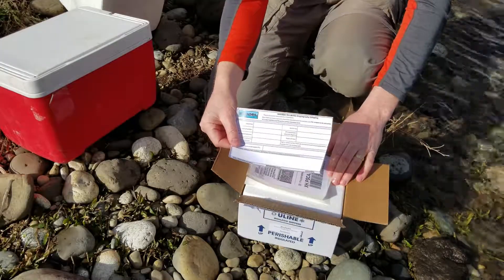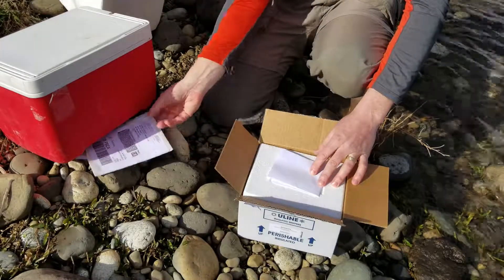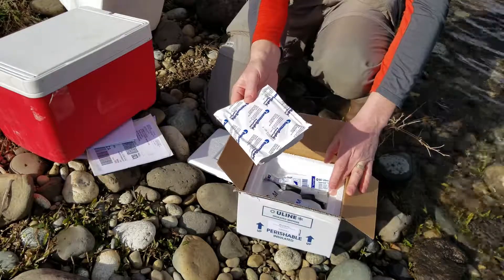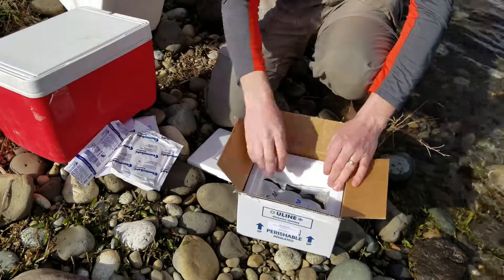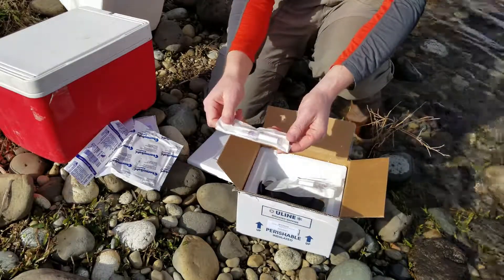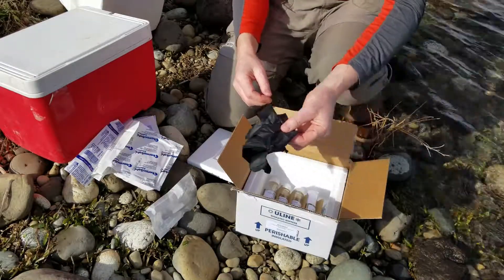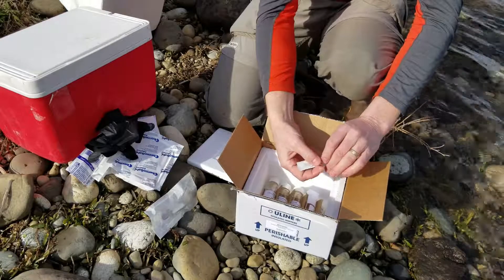When you open the kit, the first thing you'll see is a datasheet, a shipping label for returning the samples, and a detailed protocol. When you open up the cooler, you'll see a freezer pack for returning the samples, a syringe for collecting, a filter attached to a needle for injecting the sample into a sampling vial, an extra filter that is closed and only used if needed, gloves to minimize contamination, and an extra needle in case it's needed.